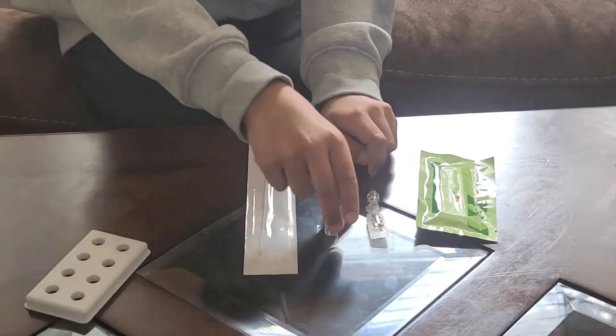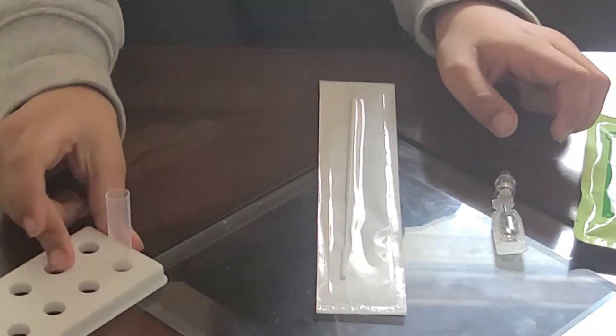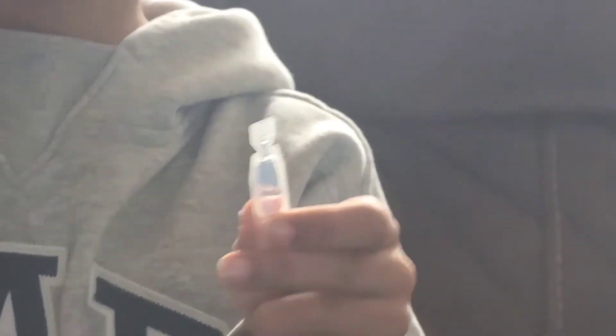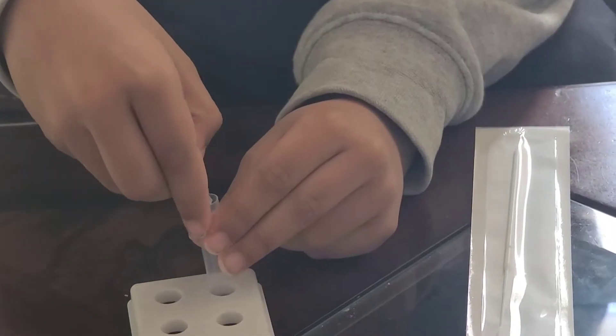After using it, you put this right over here. As you can see, there's a small capsule and they leak inside. You put it inside the liquid. Be careful.